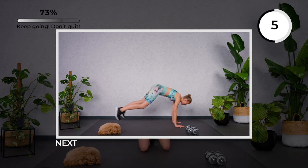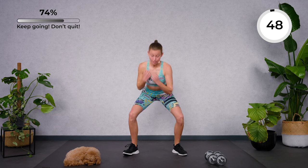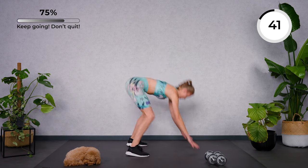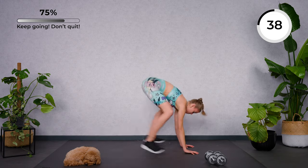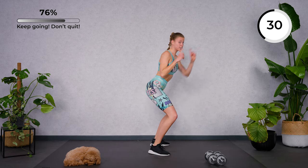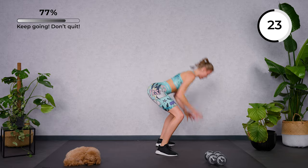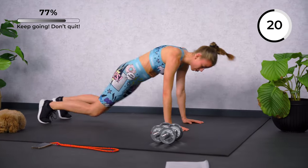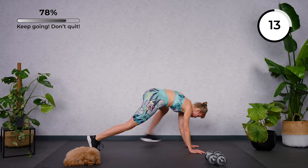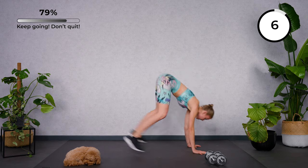Next, we're gonna go for half burpees and two punches — you can either step or jump, it's up to you. Step, step, come up, come down. If you want more, let's jump. Remember strong plank — stay firm. If it's too much, go back into the steps. Our aim is to keep moving. Spread your fingers, strong base here.